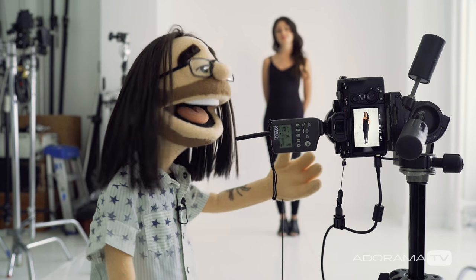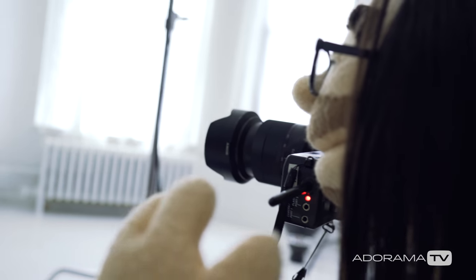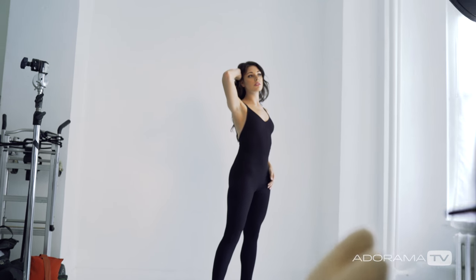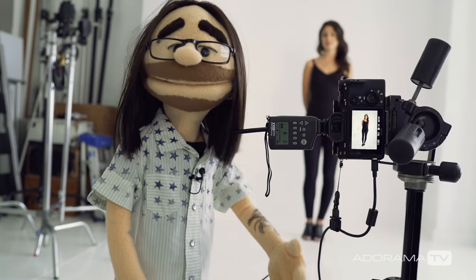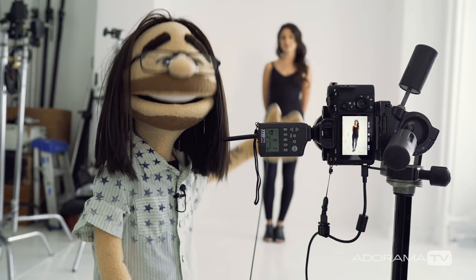I've got my Sony A9 here on a tripod and I've got the 24-70 lens on it. So I can frame up a nice shot of a full length for her and also punch in if we want. I'm shooting at F8 to give myself enough depth of field and we're just shooting a series of different poses, showcasing both the shape of her body and the shadows on the wall.